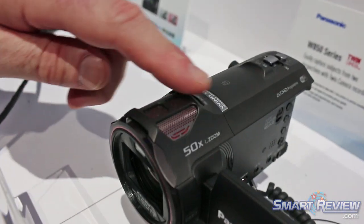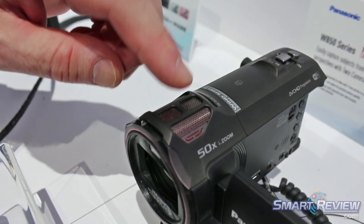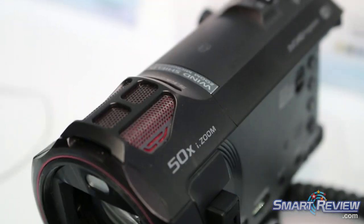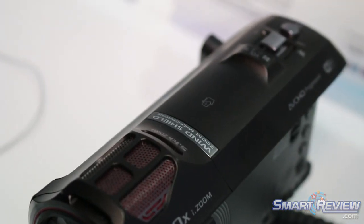We've also improved the microphone. There's a special chamber in here to enclose the microphone. If you've done many recordings by a beach, even the slightest breeze could really upset the recording. This chamber protects that from a lot of the noise you would get.